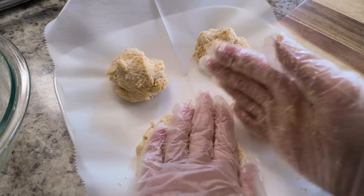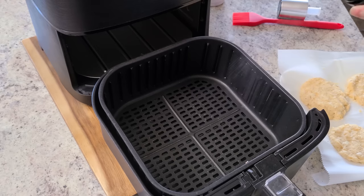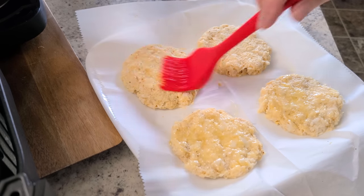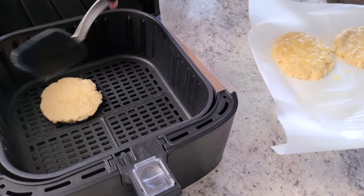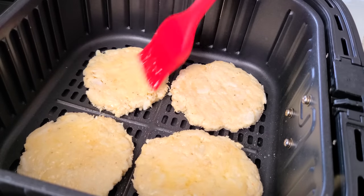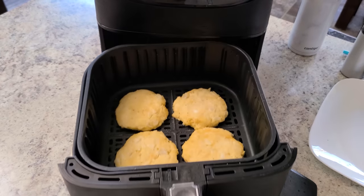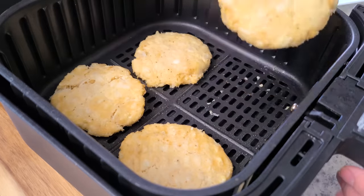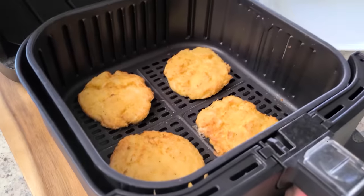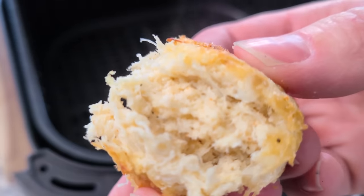Separate the mixture into four little balls and flatten them on parchment paper. Pop them in the fridge for about 30 minutes. Then spray the basket and spread the melted butter over the tops of the crab cakes. Place them in the air fryer basket butter side down, then butter the opposite side. Cook for six minutes at 350°F, then flip — this should be easier for you since you won't have added extra butter in the crab cake. Cook for four more minutes. I went ahead and cooked mine for six more minutes since I overdid the butter, and there they are — golden and beautiful.